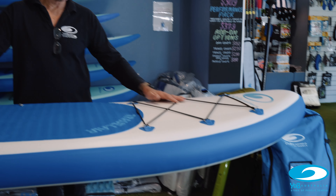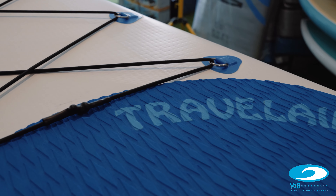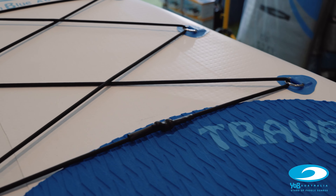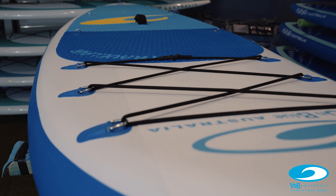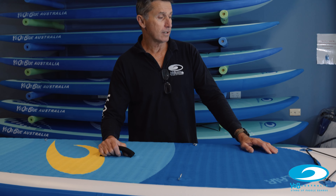Now, a couple of other features that are really handy on this board. Up towards the nose or the front of the board, we've got this bungee attachment — super handy for putting a water bottle, maybe a waterproof bag. You can tuck your paddle under there while you're doing some yoga, or a mask and snorkel if you go into some of our nice northern areas to go coral searching.